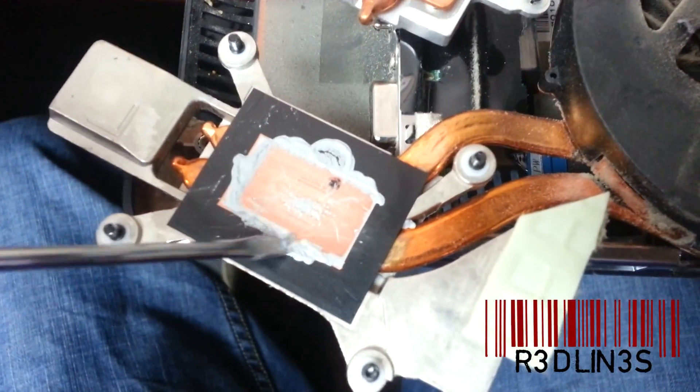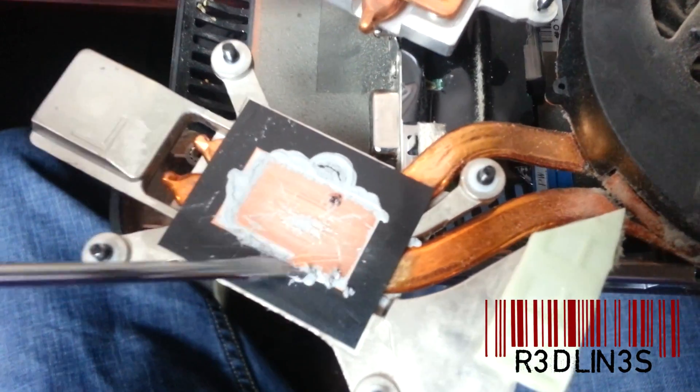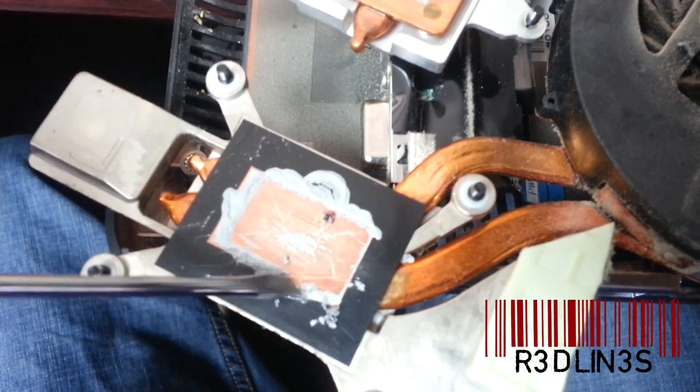You have to scrape it off — the compound is probably baked on there. As you can see, there's like no compound on the top, which means the heat transfer is terrible. That's why it's overheating.